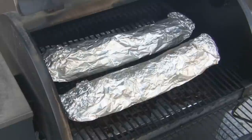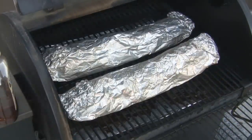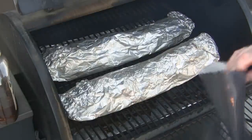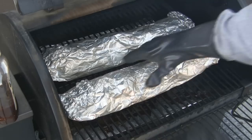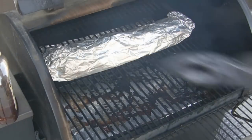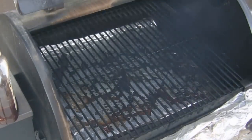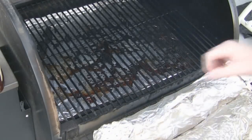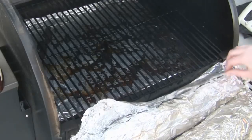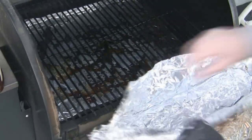Okay, here's the big moment. I've had these in at 225 for three hours now. My heat-proof gloves on. You don't really have to worry about the aluminum foil staying hot — it doesn't really retain its heat much. But what you have to worry about when you unwrap these is the steam that comes out. We're going to get a bunch of steam as soon as we open this up.